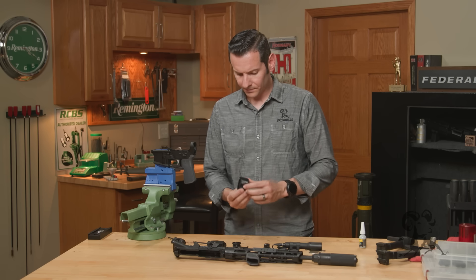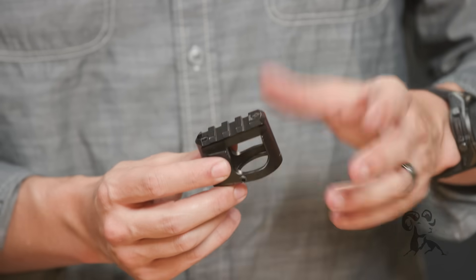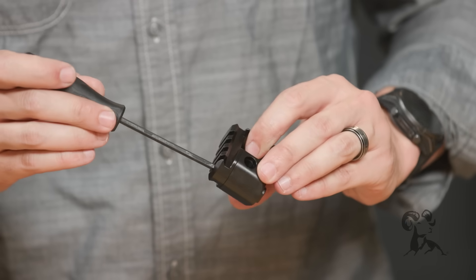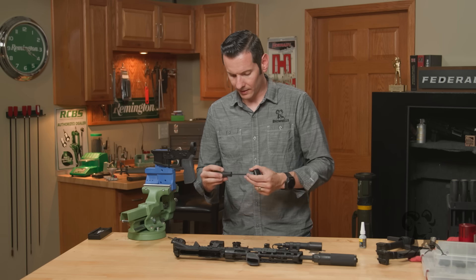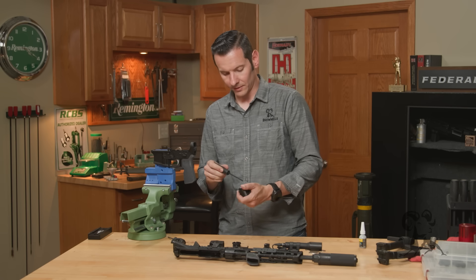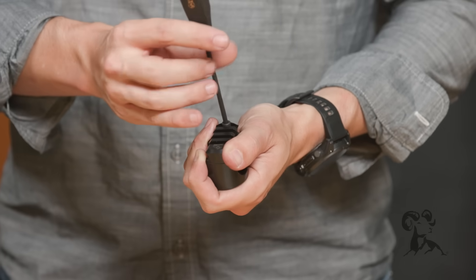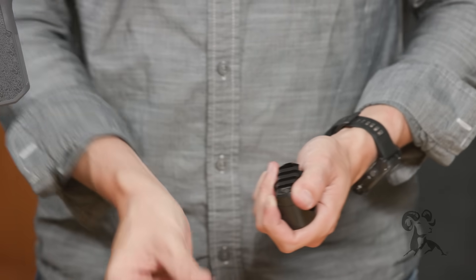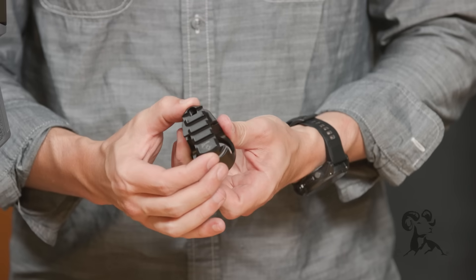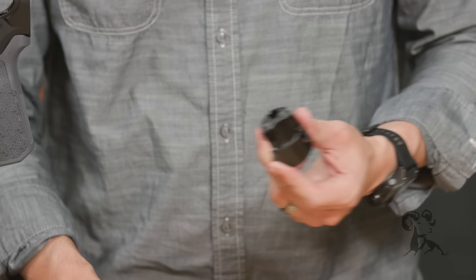Whenever you get it, it's going to come just like this — it's a solid chunk of steel, really well made. You have a screw in the bottom here. You just need to take that screw out, and that is going to be a 5/32 driver size. You just loosen that, it comes right out, and then the rail will separate from the rest of the housing, just like so.